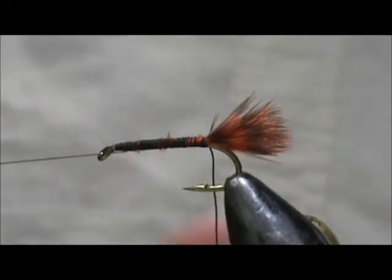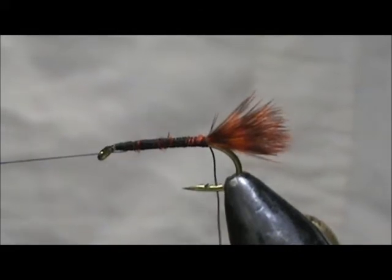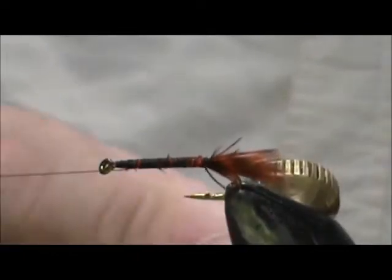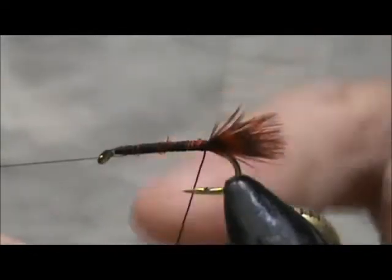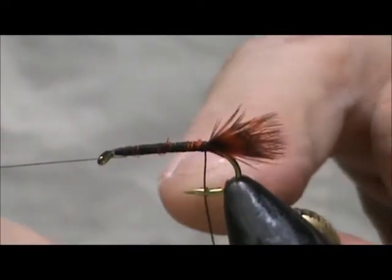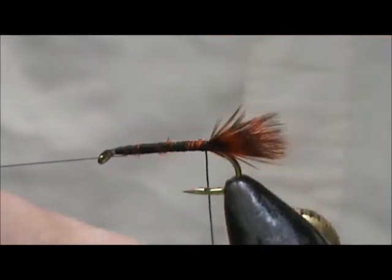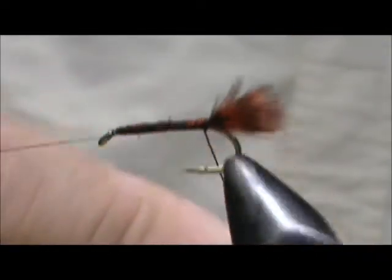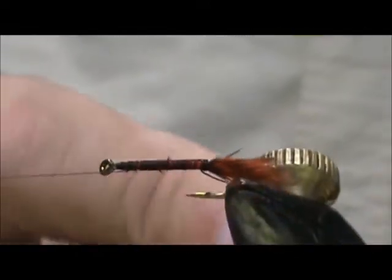I'm going to take the black wire and wind the body forward. I'm going to rotate my vise on the section where the barb is — it's going to be a little bit slower so we can get all of the wraps tight.